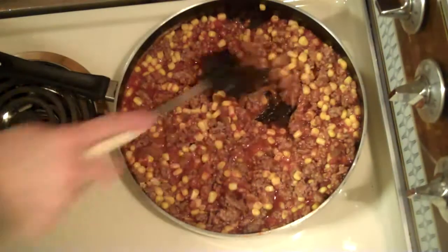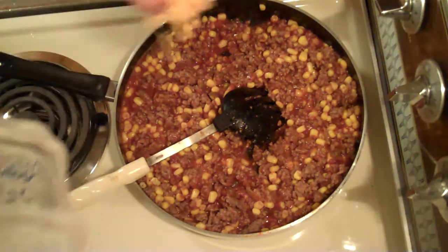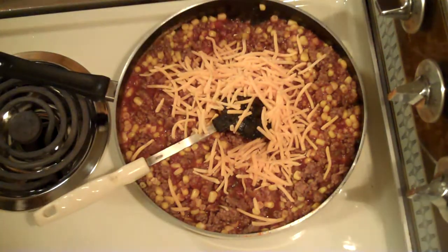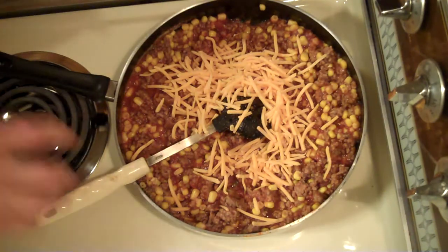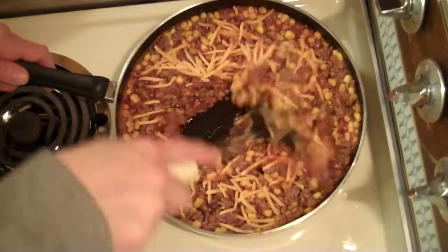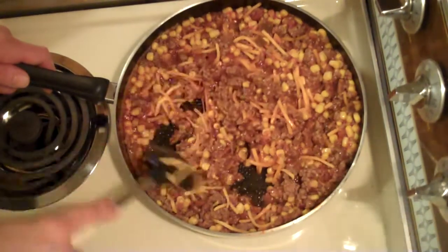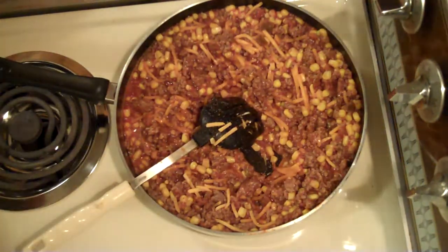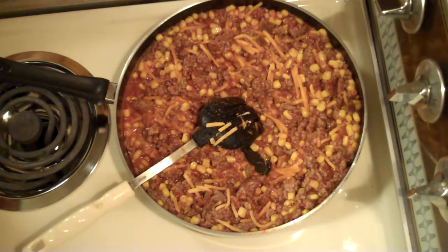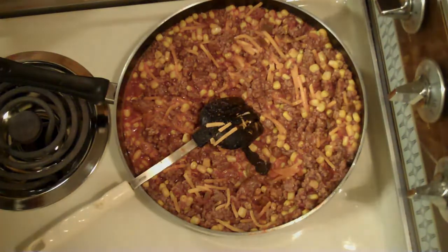Okay, this is heated through pretty good, so now we're gonna put a half a cup of shredded cheddar cheese in here. I'm just guesstimating on this, but first time making it, you might wanna follow the recipe. I'll go ahead and post the recipe down below the video. We'll mix this up, and when we get done with this we'll put it in our casserole pan, and then we will top it with the cornbread. You also want to go ahead and heat your oven to 375 degrees, and then we will bake this for 25 to 30 minutes until the top gets nice and golden, and then we'll let it stand for 10 minutes before we dig into it.